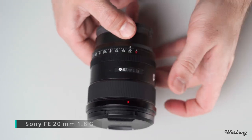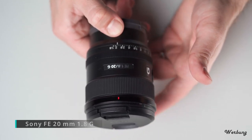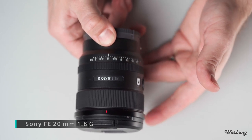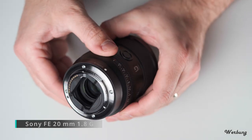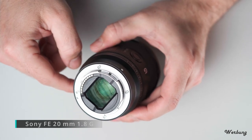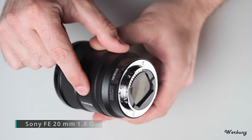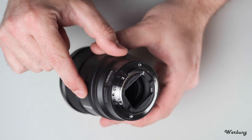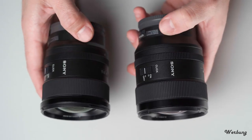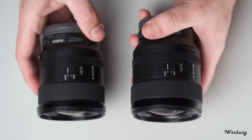Auch beim 20er könnt ihr per De-Klick die Blende stufen- und geräuschlos verstellen. Wenn ihr den Blendenring auf A stellt, könnt ihr die Blende über die Kamera steuern. Dies gilt für beide Objektive. Auch bei diesem Objektiv ist die Rückseite durch ein Glas geschützt. Hier noch einmal beide Objektive im optischen Vergleich – beide verfügen über die gleichen Buttons.